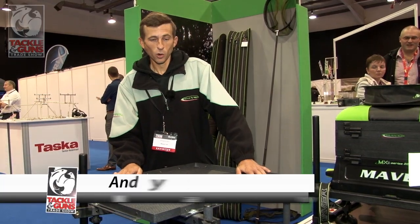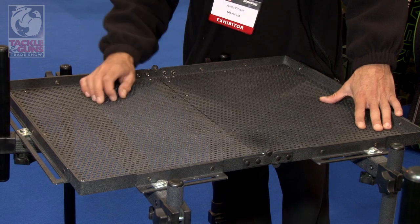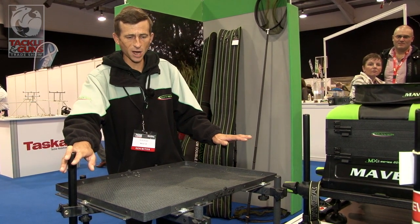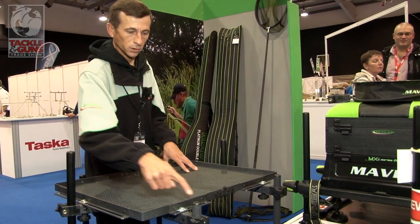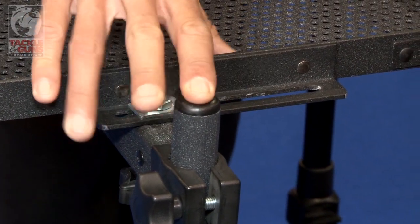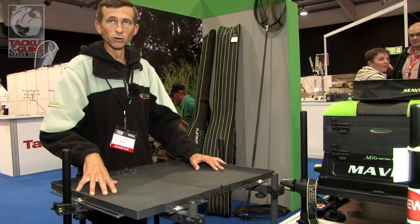From maybe this year we have probably what will be the key selling side tray on the market. It's a fully integrated modular side tray — the first time it's ever been done. Basically what you've got is a side tray which is a universal attachment; it will fit any bolts out there on the market, any seat box which has 25mm legs or square legs.